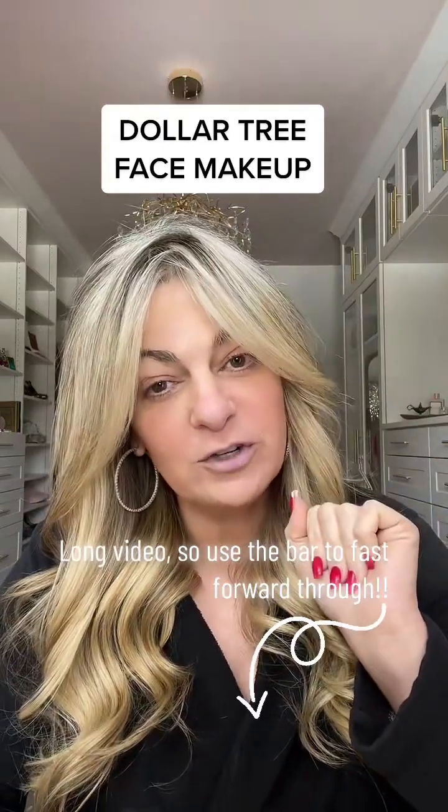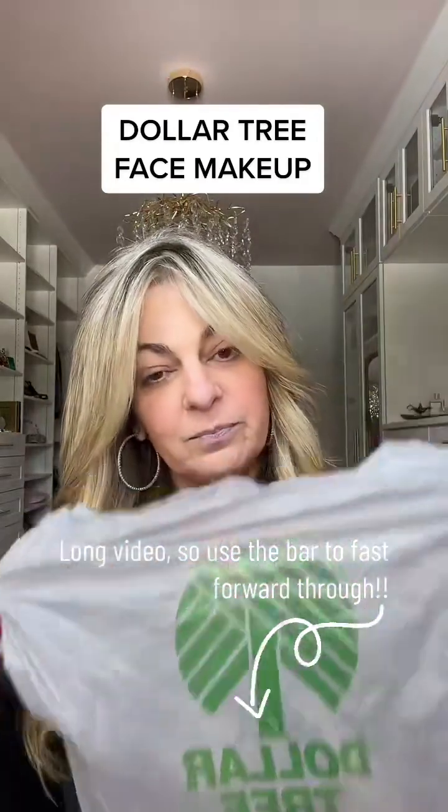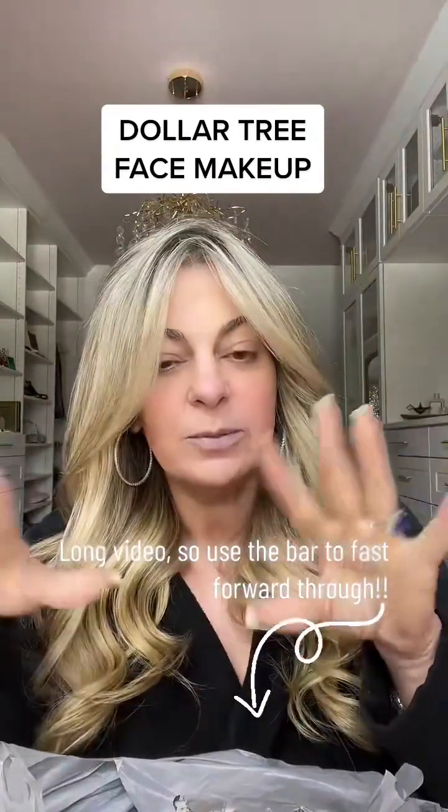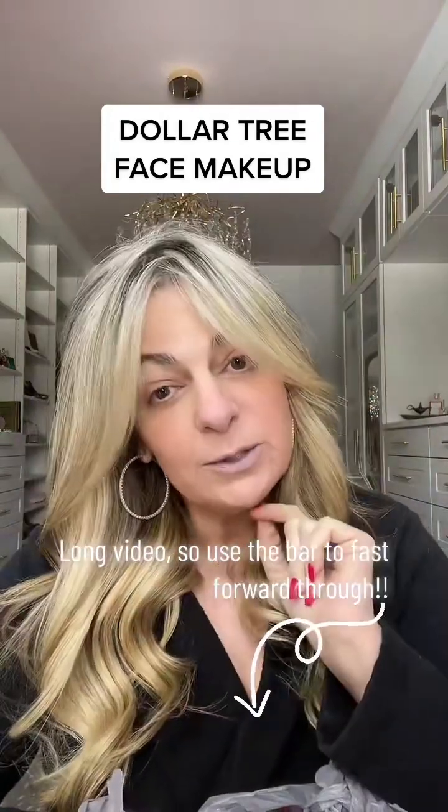Hey guys, I stopped at the Dollar Tree on the way home. I have a bag full of Dollar Tree makeup. I see everybody doing it online and everybody's like, oh Dollar Tree makeup is the same, Dollar Tree makeup is the same. Let's put it to the test.